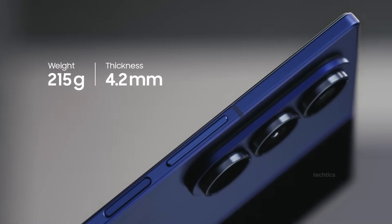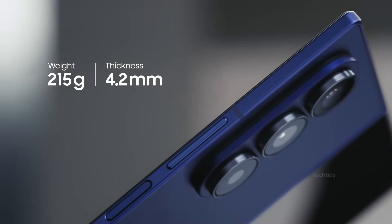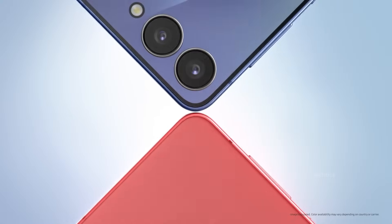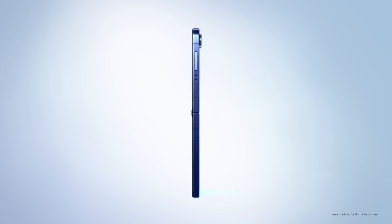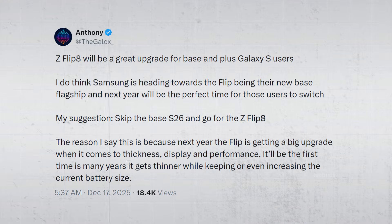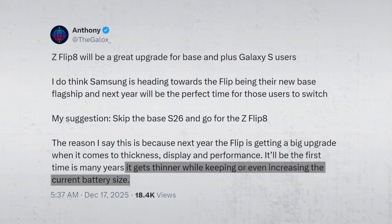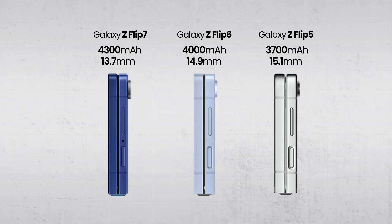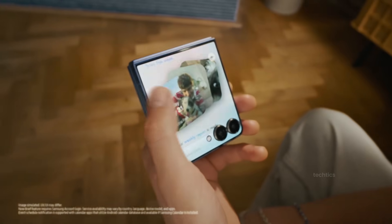Samsung made real progress with the Z Fold 7 last year, but the flip lineup still hasn't fully shaken that chunky feeling. That's the problem Samsung seems to be targeting first. What makes this more interesting is the battery angle, because the leaks keep framing this as thinner without sacrificing battery. Samsung has already shown it can reduce thickness while still improving battery capacity in recent generations, so this isn't something impossible.